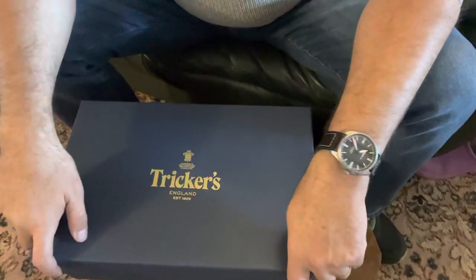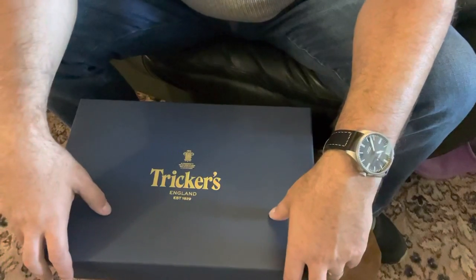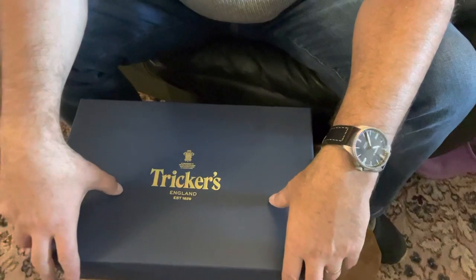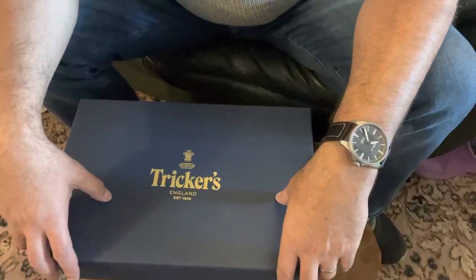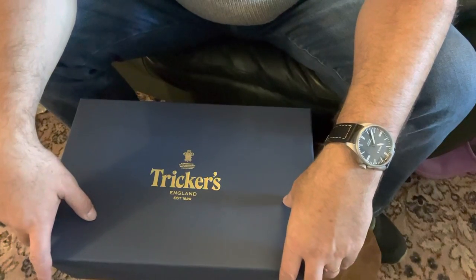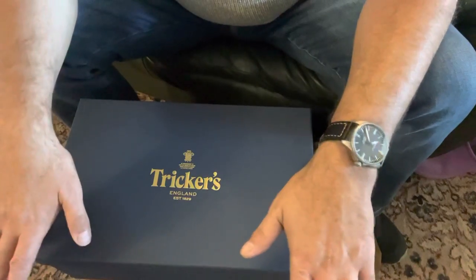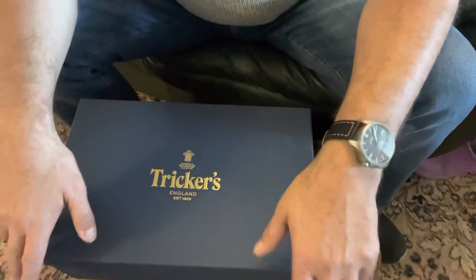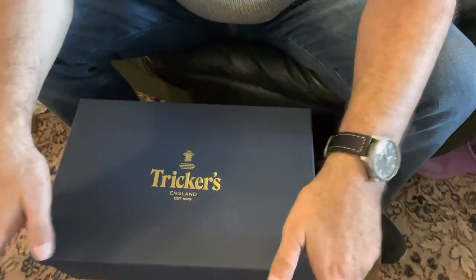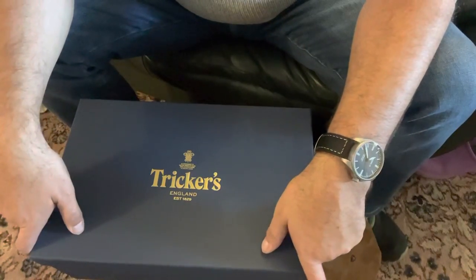Hello, welcome back to my channel, hope you all are keeping well. Today I've got another pair of Trickers to show you. Got these a couple of days ago, worn them once yesterday. They were bought from the outlet store — I'm doing these videos so you can get good deals on Trickers boots if you're prepared to look and wait.